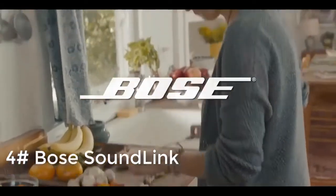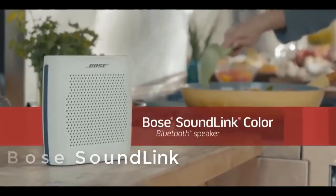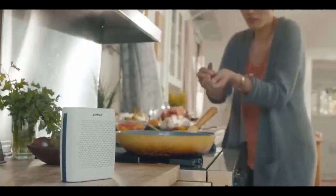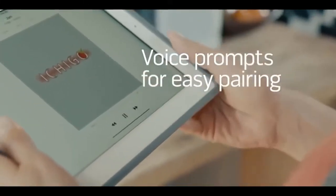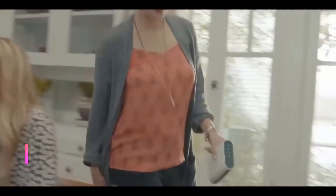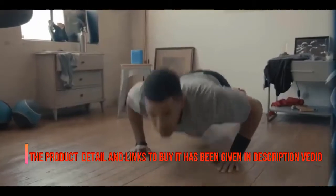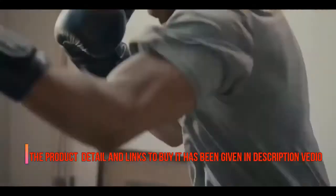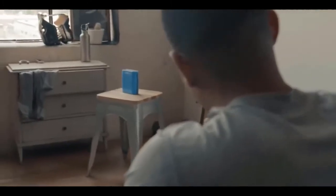Your music gets you through the day, so you want music by your side with sound that inspires you. With the SoundLink Color Bluetooth speaker you can enjoy full sound from a speaker that's small, lightweight, and simple to use, with voice prompts that talk you through Bluetooth pairing. A unique speaker design brings rich deep sound to your music so every song on your playlist can motivate you wherever you are, whatever you're doing.